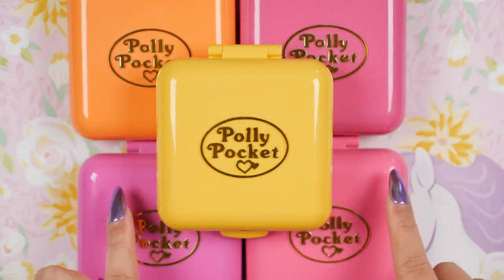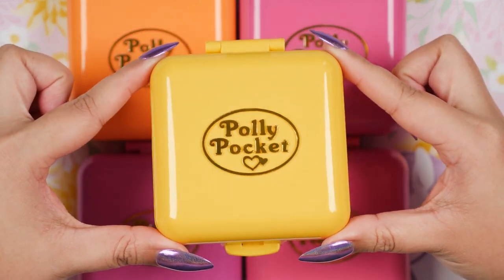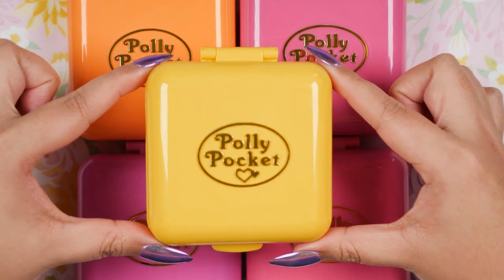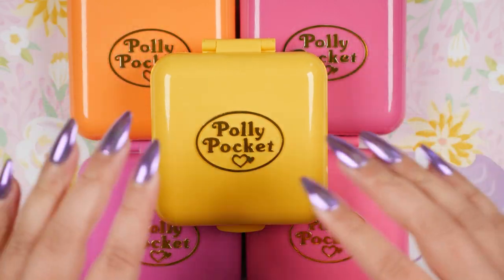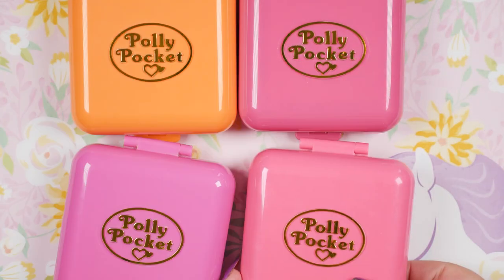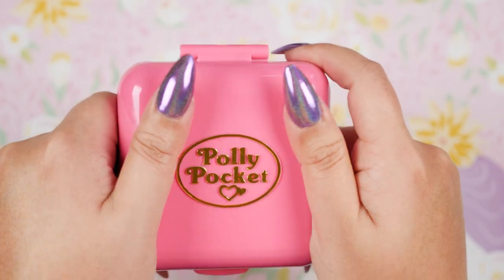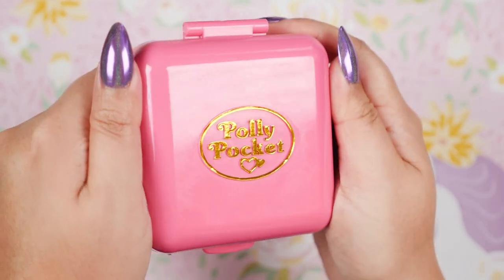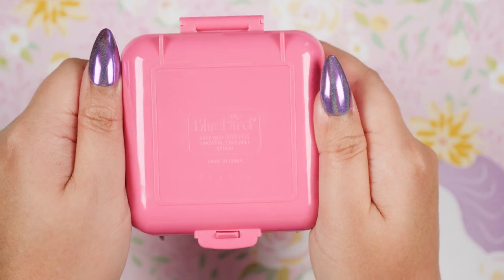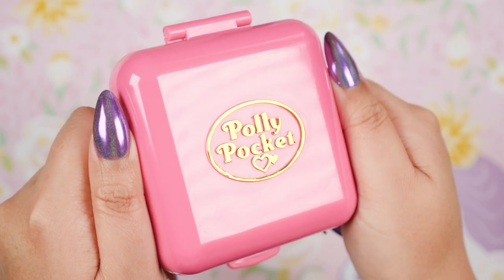Hi everyone, it's Kirchi. For this Polly Pocket showcase, I'm going to be showcasing the very first vintage Polly Pockets that were ever released. These are the square compact sets from 1989, the year I was born, and these are the classic square shape that we've all come to know and love. I'm going to start with the pinkest pink one. First, I want to go over the exterior — pardon my fingerprints, I just put lotion on my hands. This comes in the classic square shape and these are one of the first Polly Pockets ever released. Over here we can see the year, which is 1989. I also fully restored all the logos so they're very shiny and golden.